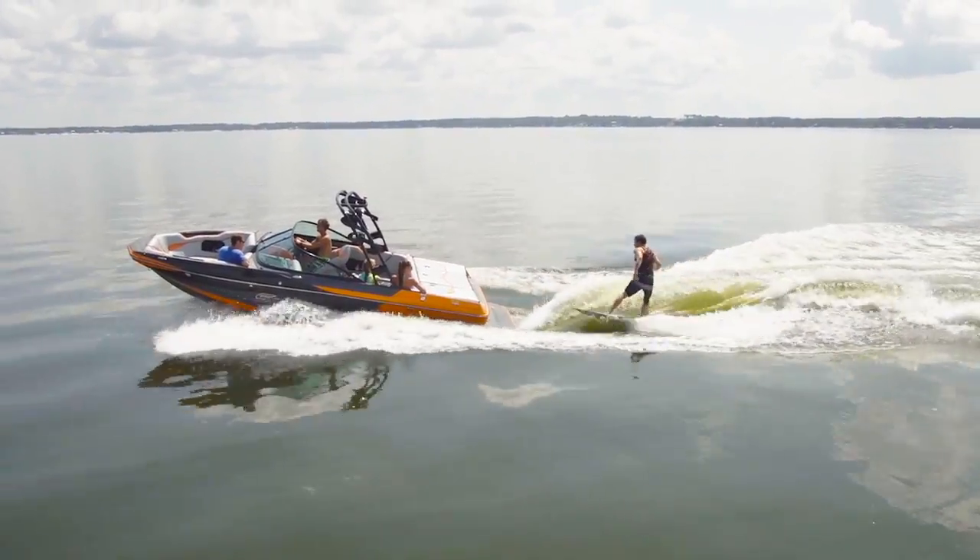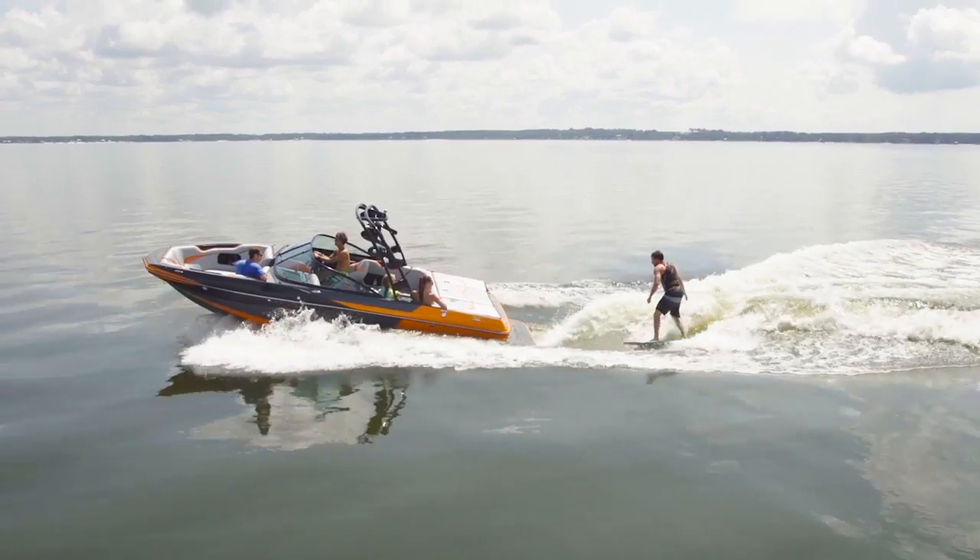We obviously had to have more weight on the side we surf, but it's not fully listed surfing. However, it does have that nice partially listed drive. The push was really impressive for a boat this size.